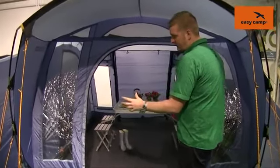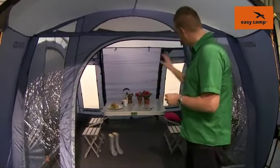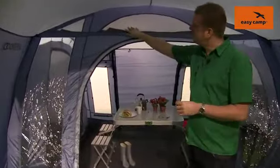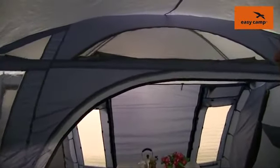The front door you can see is a good size to allow you to bring in your bits and pieces easily, and then either side of that we have some windows and across the top we have a ventilation panel just to allow cool fresh air into the tent on warmer days.